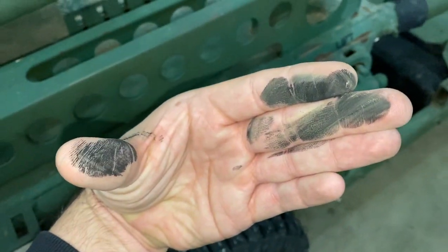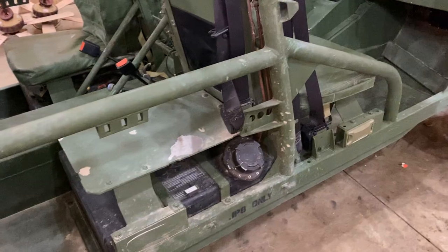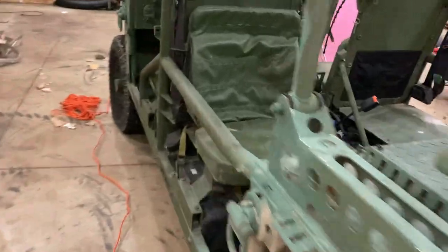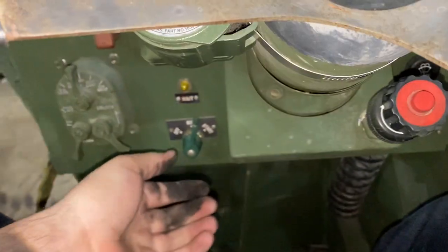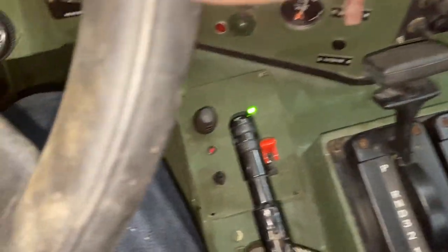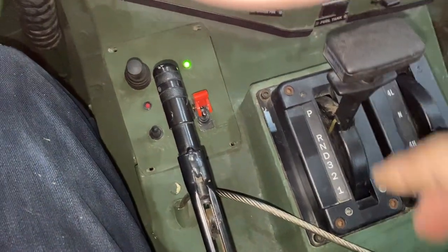There's quite a bit of residue here. I don't know much about diesel, but there's something I'm supposed to be doing to clean that out — if any of you guys know, let me know. I got a green light for power, but I believe you still have to be in reverse in order for the rear wheel steering to work.